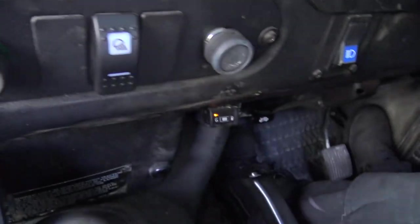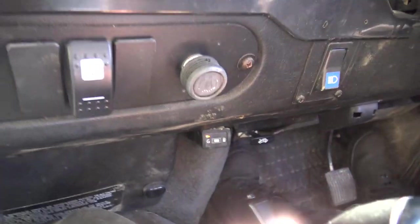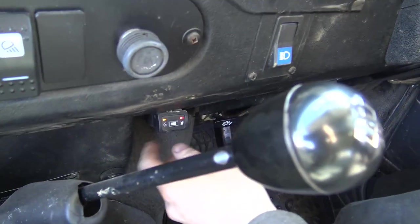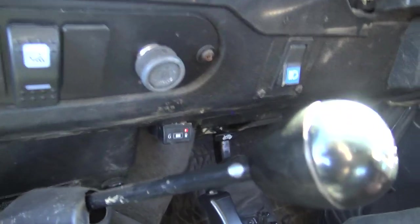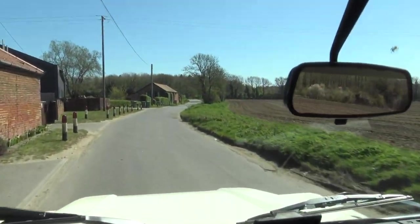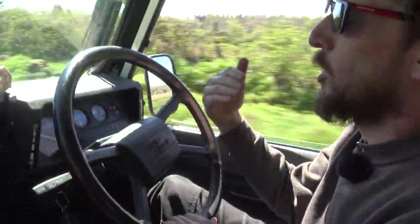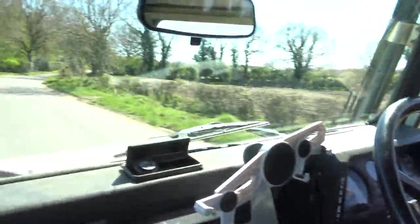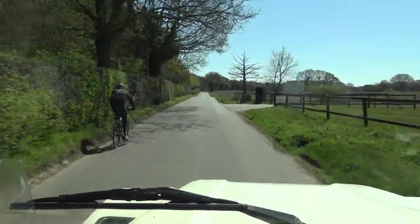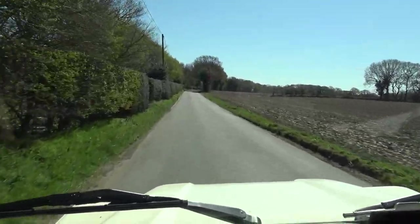We'll change over to petrol. On a carbureted system the LPG switch has three positions - at the moment we're on LPG with the orange light solid. Press the button, the petrol light comes on red and solid, the petrol pump's running, the engine's already dual-fueling and now we're on petrol - nice easy changeover. The dual timing amplifier on petrol above about 1,500 rpm pulls the ignition timing back by about eight degrees to give the right timing for both fuels.